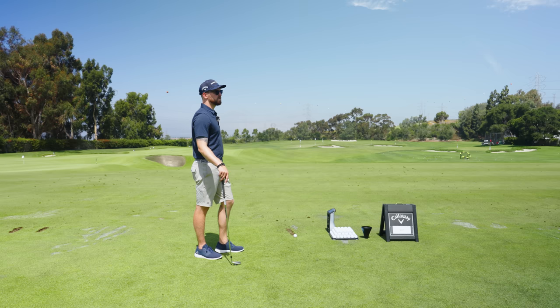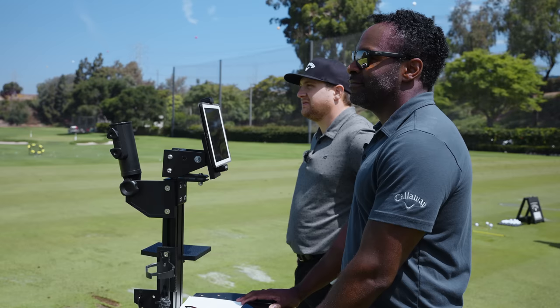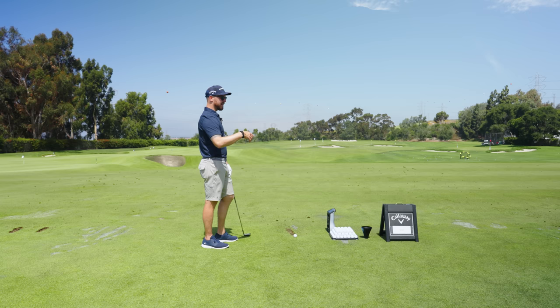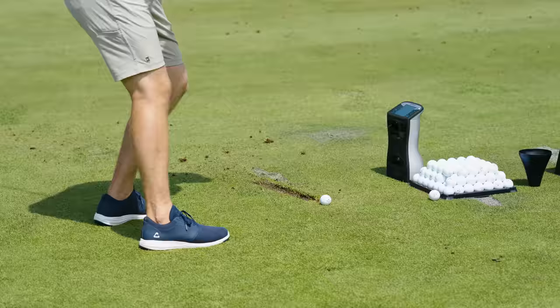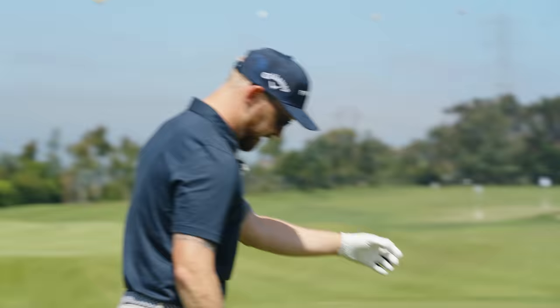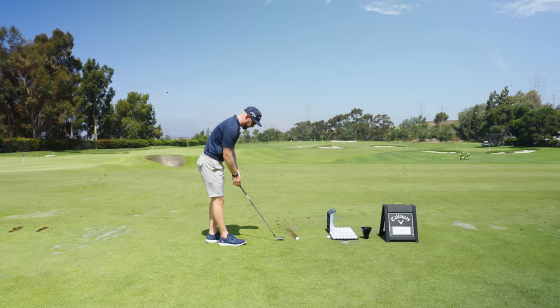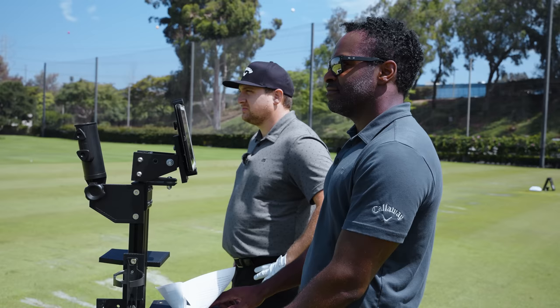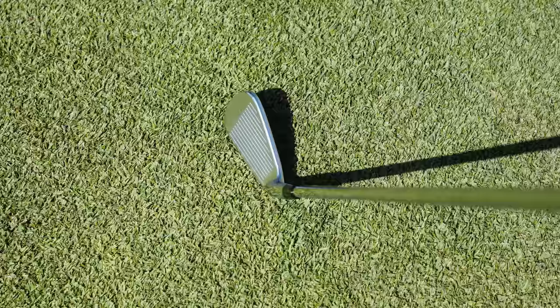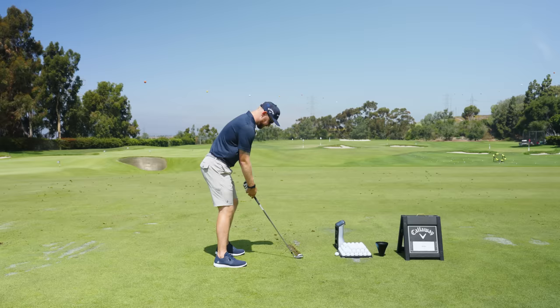It almost seems like you're going to have a little bit more forgiveness across the entire face with something like this. Absolutely — and for better players, you want to see forgiveness in certain areas. This one might actually be a really good one for some. It literally sounds like a blade. Looking down at it, being kind of the bigger of the three, as a better player it gives a lot of confidence — a good top line, not a ton of offset. I set up and feel like I can give this thing a go.